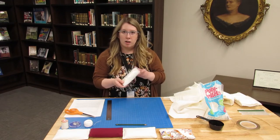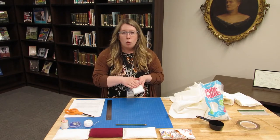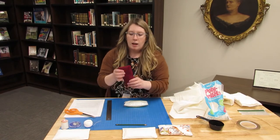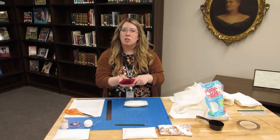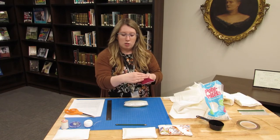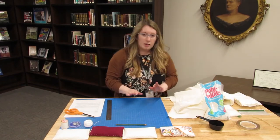We are finished filling our sandwich bag with the polypropylene pellets and have taped up the edge. One note: you can make it either flatter, like this one, or shake the pellets a little more to make a more oblong, rounded book weight. It depends on what you want to use it for. With the rounded shape you can still make a little trench, but it's a different shape. We'll set this aside and move on to cutting the fabric.